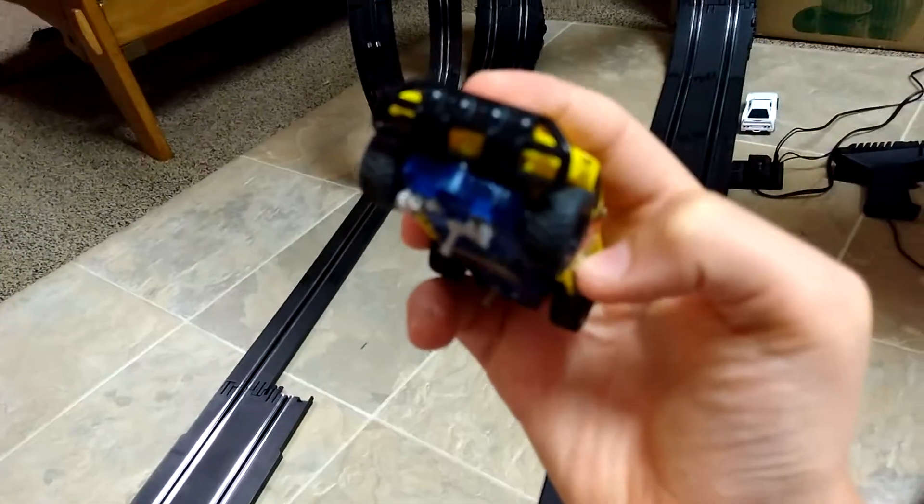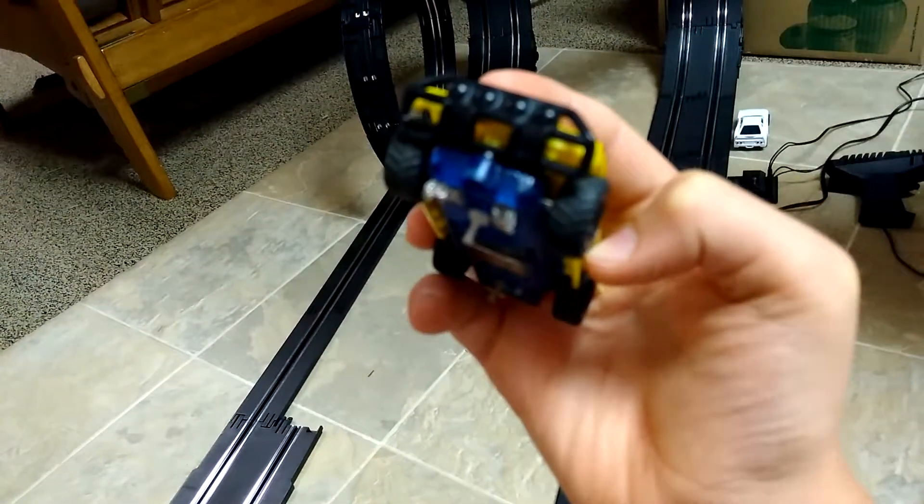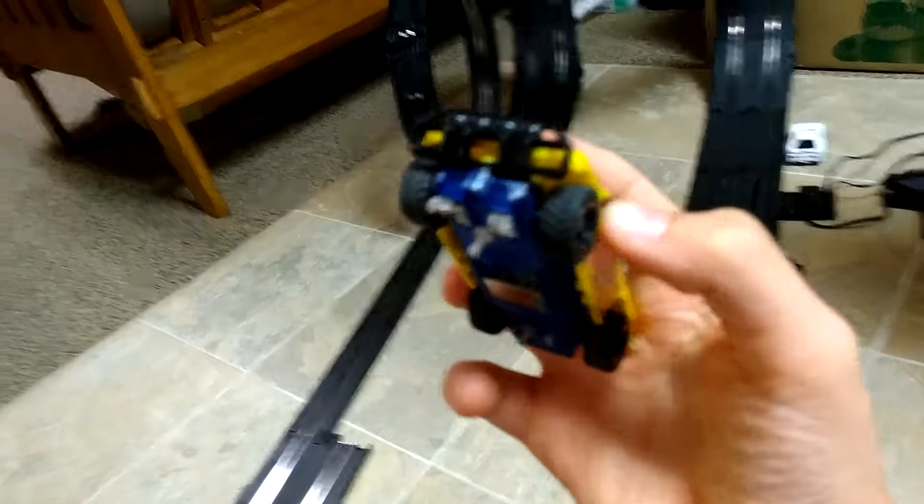I'm trying to get it to focus. Focus, you stupid phone. Eh, whatever.